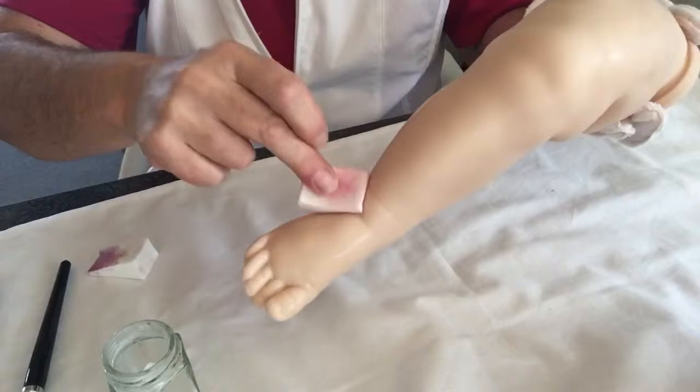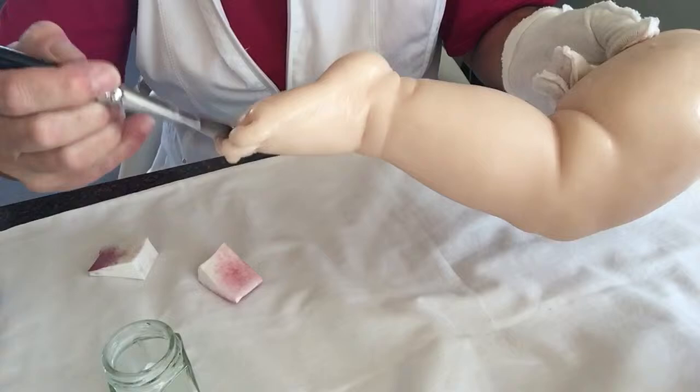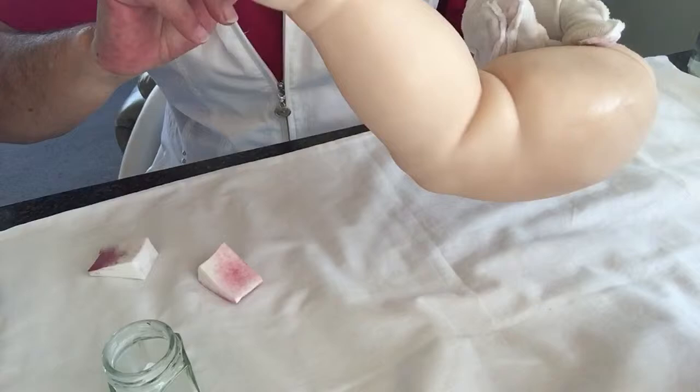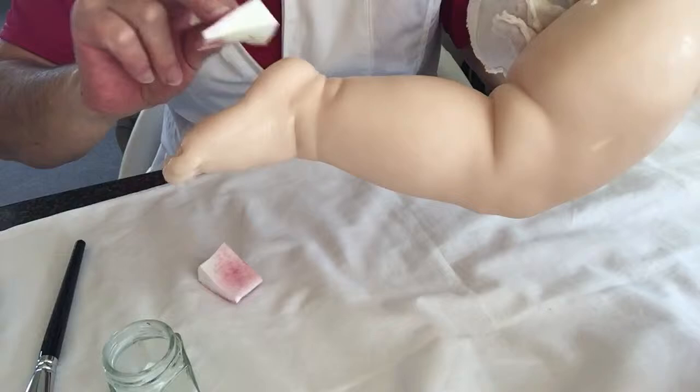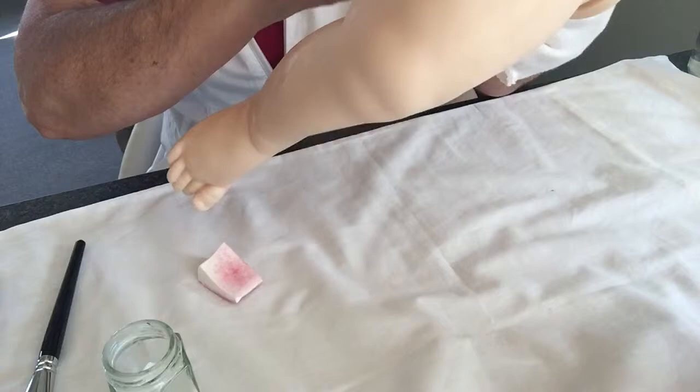It's a big leg — he's going to be a big boy! Then I'll let that dry. Next I'll do the head. I've already done the other leg and the other arms. Leave that to dry now.